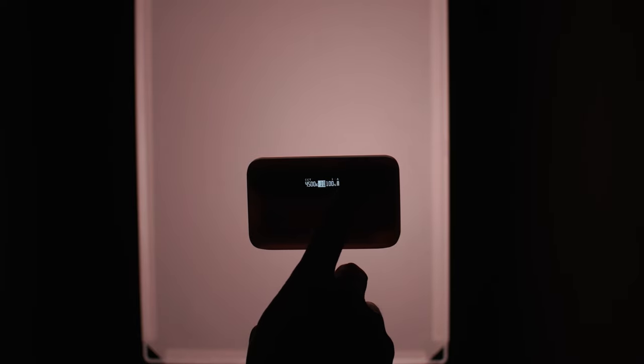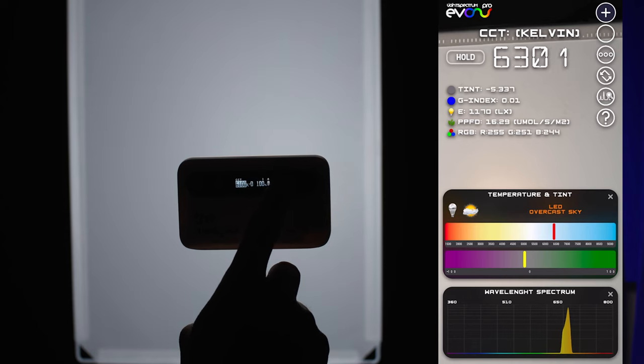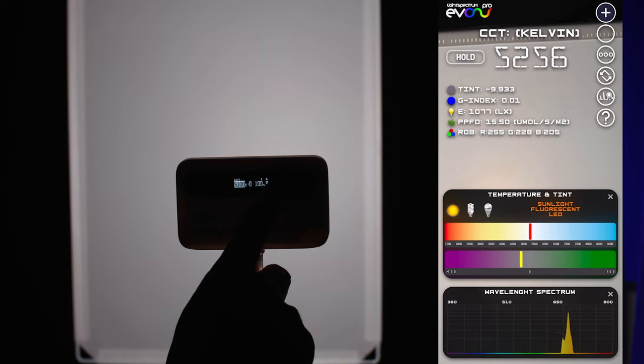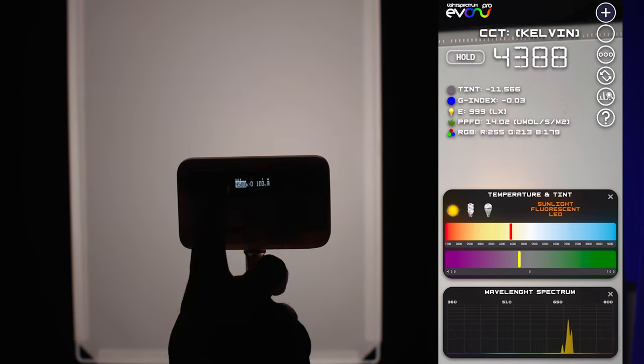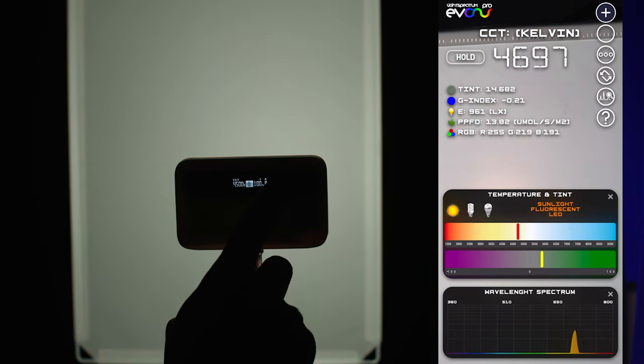Weelite claims 95 CRI, which doesn't mean a whole lot when it seems like every company is claiming 95 to 98 CRI. But I tested the output of my light on the phone compared to the numbers on the menu, and the S05 is pretty solid, within just a few hundred degrees Kelvin. The light has five different modes: CCT, HSI, color channel mode where you can control red, green, blue, white, and yellow channels individually.